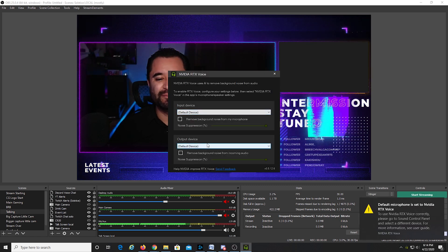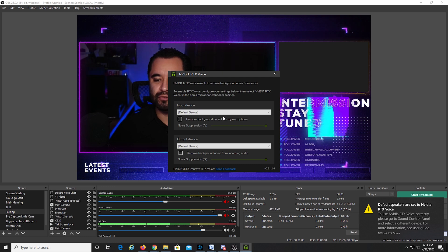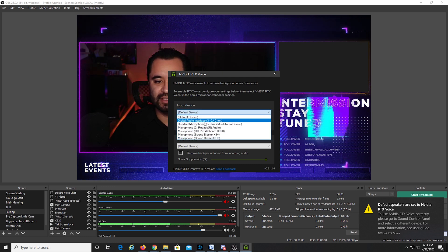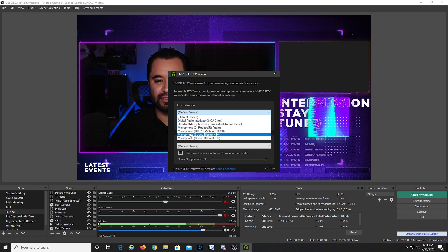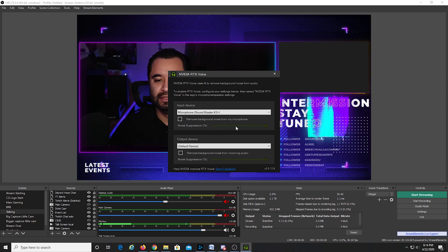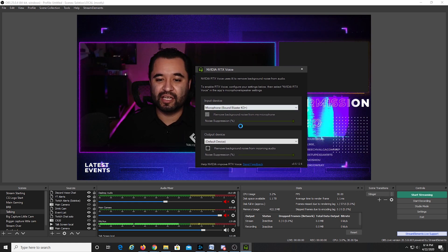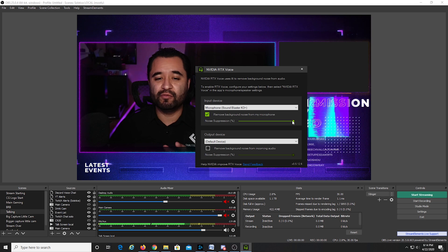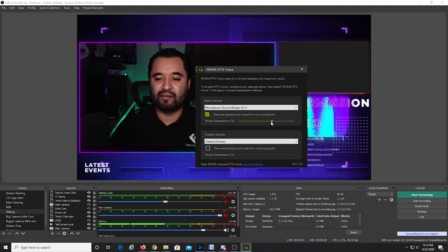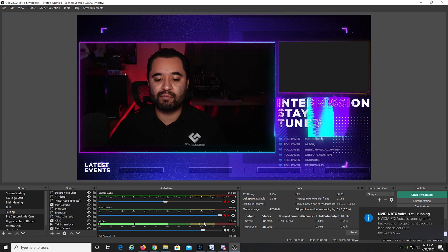For input device and output device, the defaults are fine. Under Remove Background Noise from My Microphone, we're going to select my mixer microphone — Sound Blaster K3 Plus. That's the interface this mic is going through. You can select a different level of noise suppression, but you want to check the box to actually turn it on. I'm going to leave it turned up to max. Then I'll go into OBS and show you where you change your microphone — switching it from Sound Blaster K3 Plus to the NVIDIA RTX Voice that's now listed there.